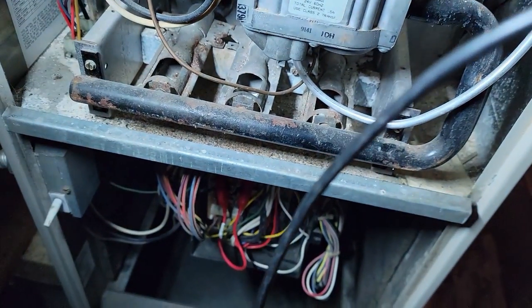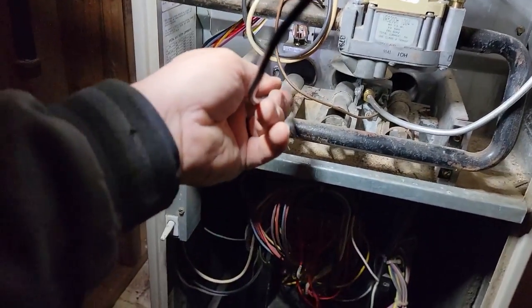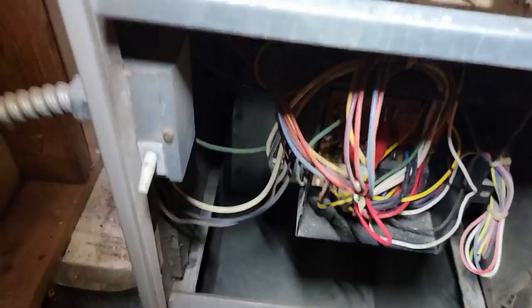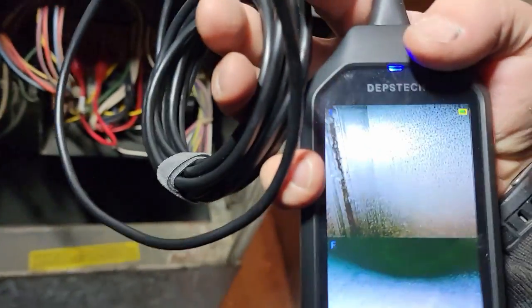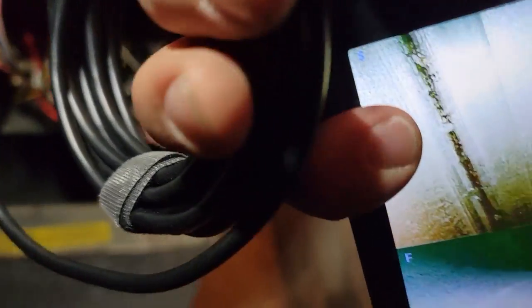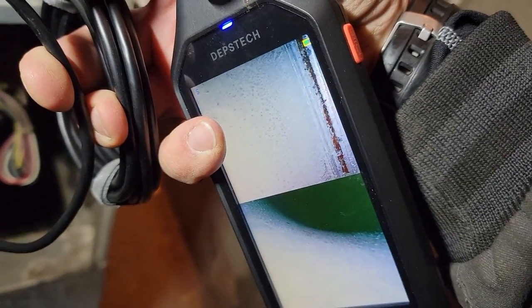Been real happy with this camera — it's got split view, so it's got front and side cameras, and the battery lasts forever. It's got a 5,000 milliamp hour battery. I'll have it listed down in my section of tools. So we're going to go down through here, through the burners, and look in there. It gives me a chance to see what's in there, because you just can't see everything from the burner area. That's why I wanted to go in there and look around, make sure it's safe.